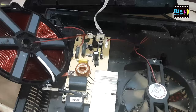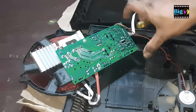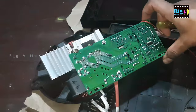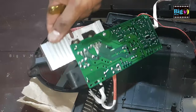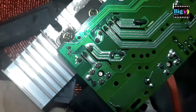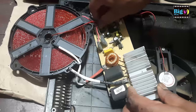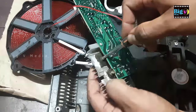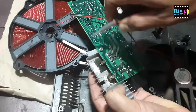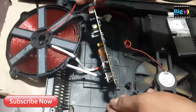Unscrew all of the screws and remove its control board. This is the IGBT. The induction cooker had been operating for several days without proper cooling, resulting in decreased efficiency of the IGBT. This is causing overheating issues. Therefore, it is advisable to replace the IGBT to prevent any further problems.